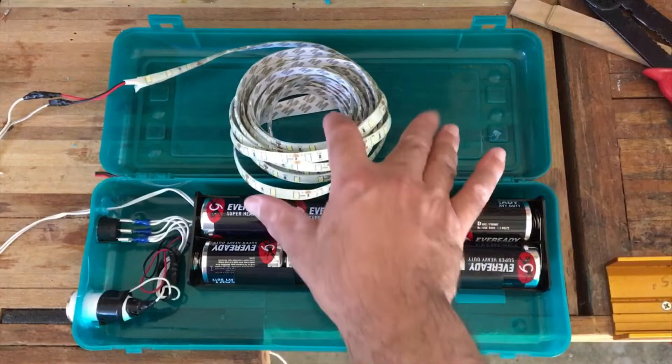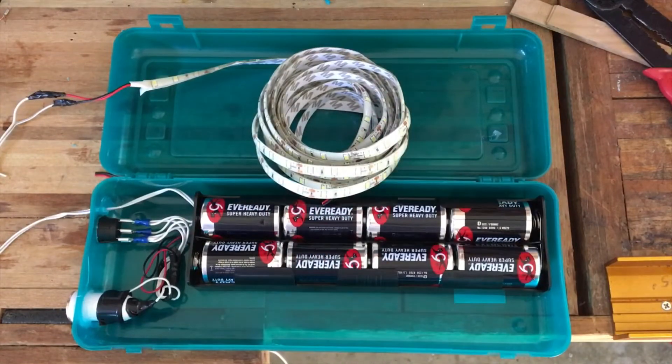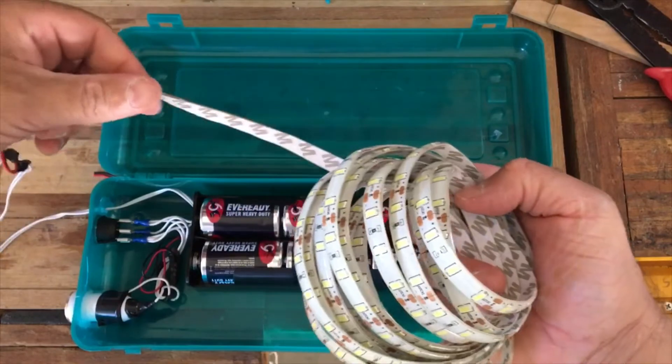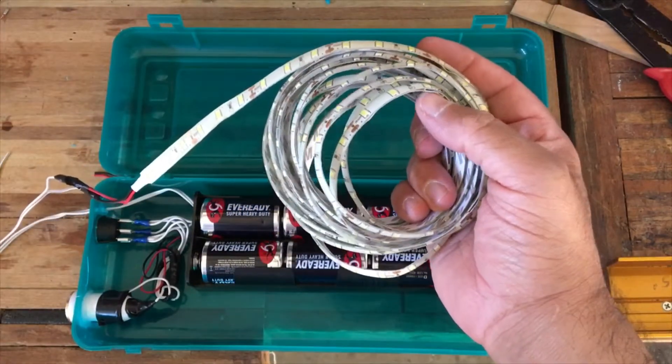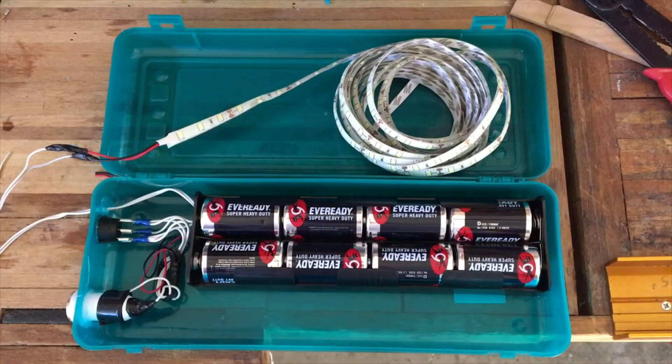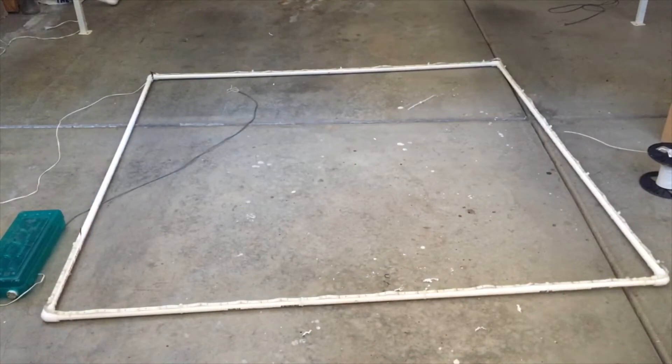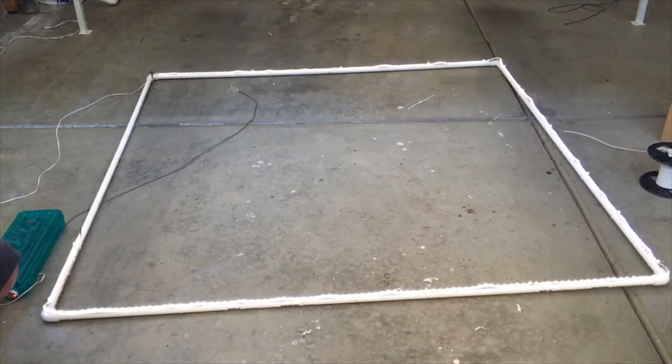Now I'll make the frame using half-inch PVC — it's 20 feet and will form a 5-foot square. I'm just going to zip tie the LED strand to it. It has adhesive backing but I'll probably use it for something else later so I can break it down. Here's the finished 5-foot square frame. It looks like I only had about 16 feet of LED, not 20, but anyway it is off — let me turn the switch on. It's kind of hard to see the difference right now but it should make a difference at night.